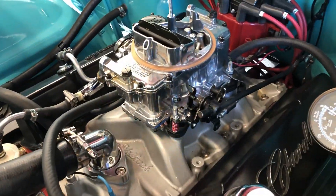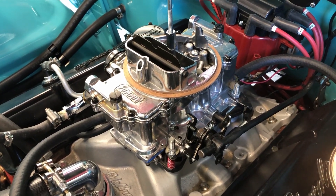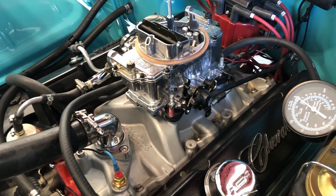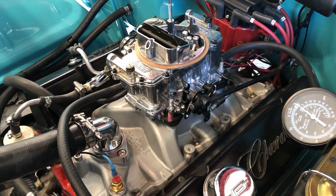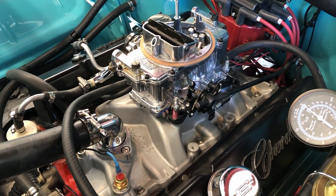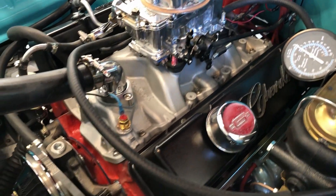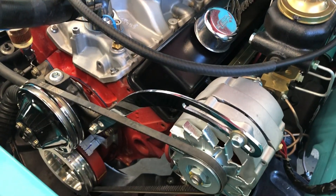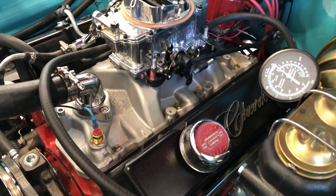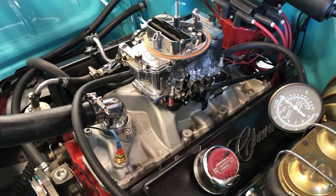It's actually a Summit carburetor — one of Summit's carburetors. It's a 600 CFM carburetor, which is in the ballpark for this engine, this 350 engine. And this is a mild build. I've got original type or stock type pistons. The heads have been ported — exhaust and intakes. The cam is a mild cam, so nothing radical. But it has a little thump to it.